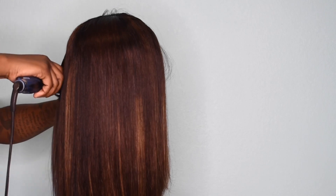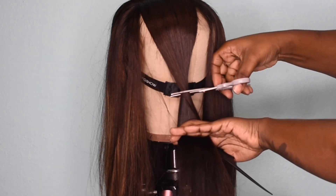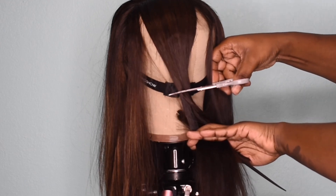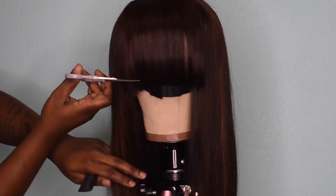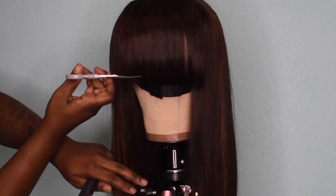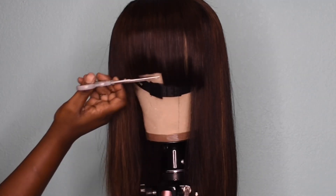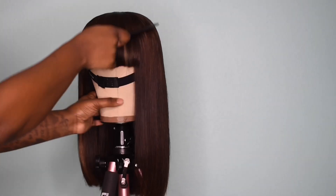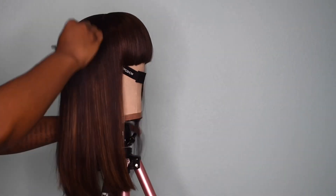You definitely want to straighten the bang and give it a little bit of bump before you cut it. This method right here is one I use just to get it a little bit shorter before I actually go in and do the final cut for bangs. I'm sure there are better ways to cut bangs, but this is just the way that I cut mine. If you have any suggestions on better ways, feel free to leave that in the comment section.